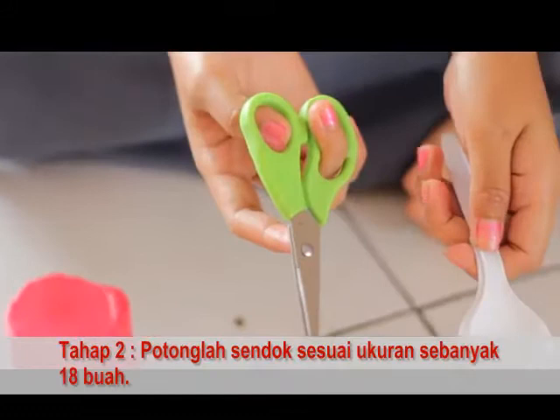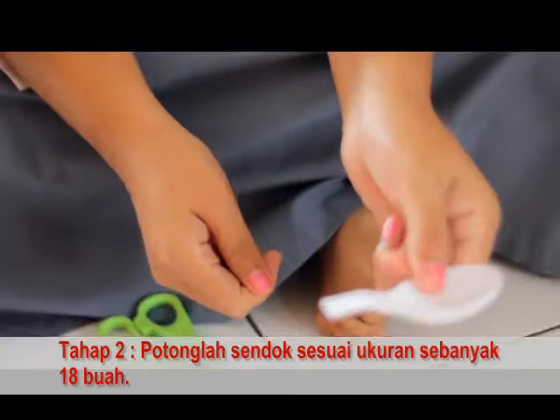Tahap dua, potonglah sendok sesuai ukuran sebanyak 18 buah.